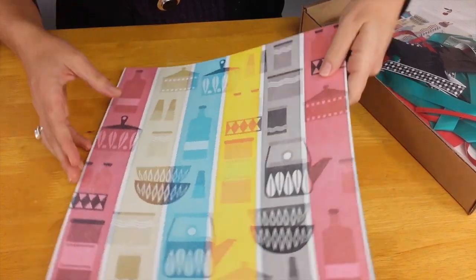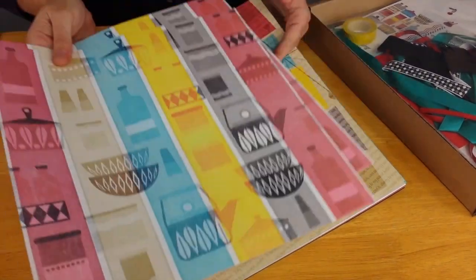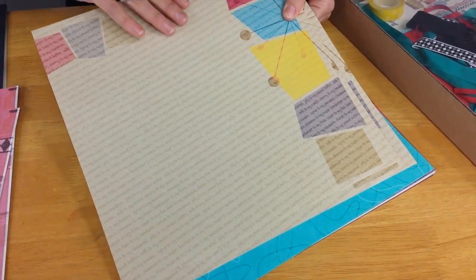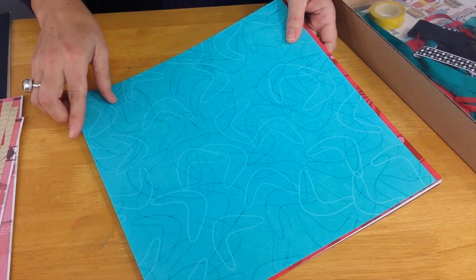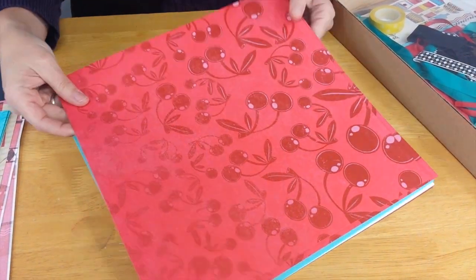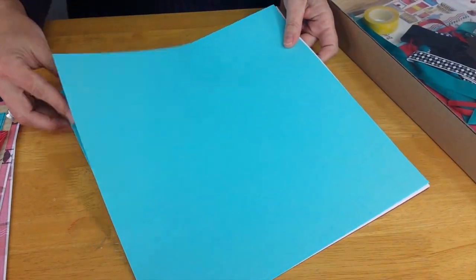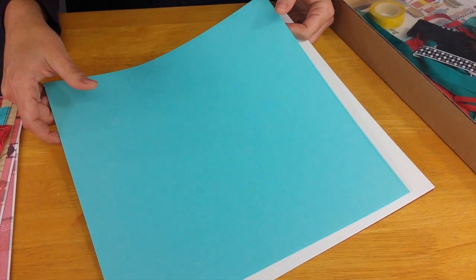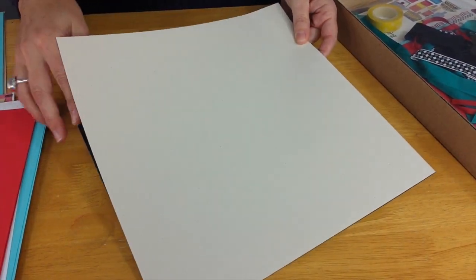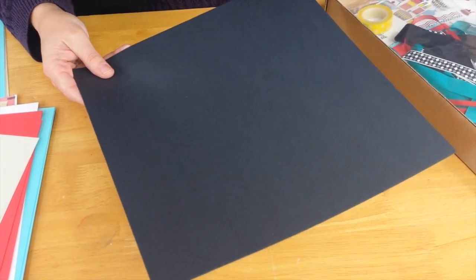Those are the 8½ by 11s, and then the 12 by 12s include this white print — it has a laid finish with a really neat lineal texture. We have a tan print with some text, a tone-on-tone with some neat retro shapes, and a fun boomerang style on the aqua. From the 12 by 12s, I love the cherry red — it's a really nice, bright, vibrant color. And from the plains, in addition to prints we need foundational pieces: the aqua, white plain, cherry red, tan, and that nice textured charcoal black.